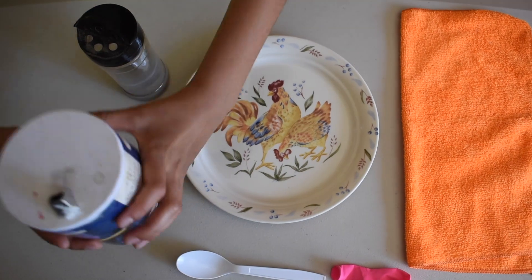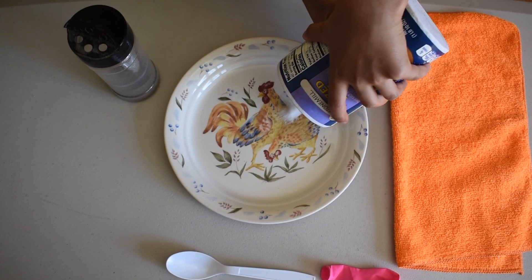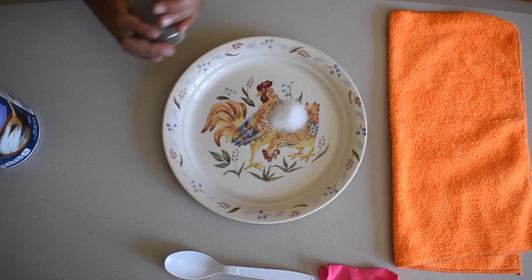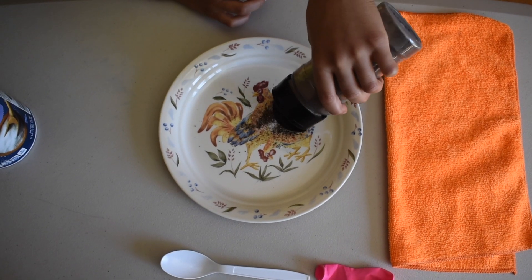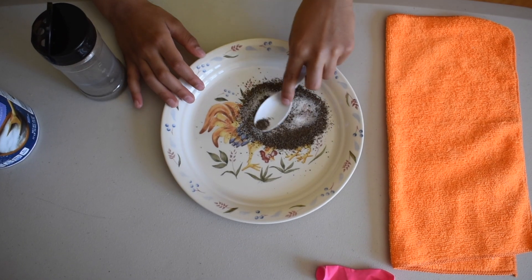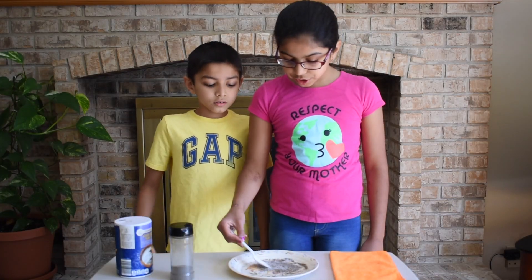First, get your salt and pour some on the plate. Now get your ground pepper and pour some on the salt. Now get your spoon and let's mix it around. The mixture is now ready.